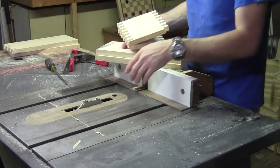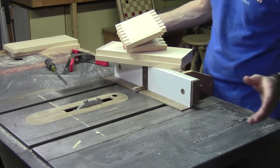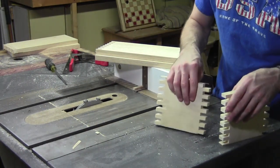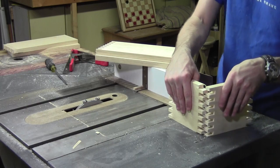Right now I've got my box joint or finger joint jig set up on the table saw along with a 3-inch dado stack, and that's the type of joinery I'm going to use in this case. I've got the jig set up to cut 3-inch fingers to match the size of my dado stack.